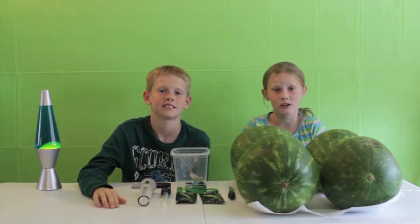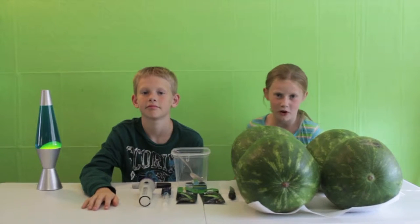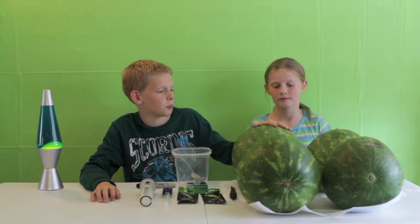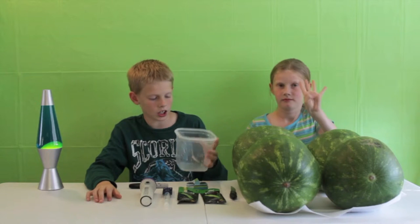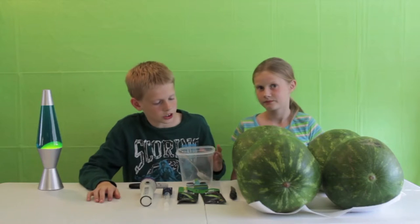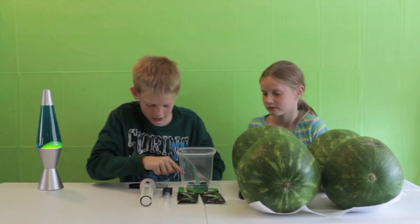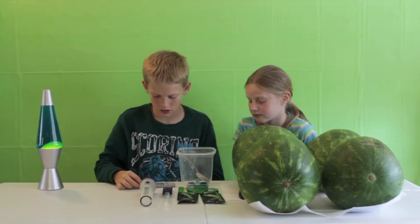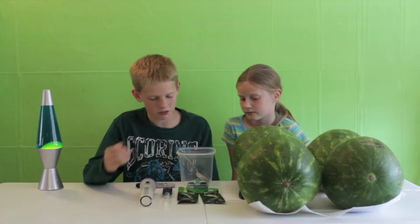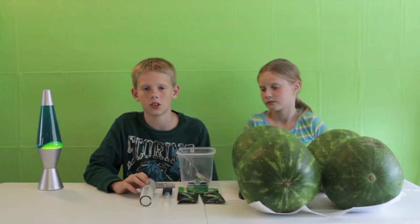Hi everybody, today we're making a cool Teenage Mutant Ninja Turtles craft project. The things you'll need are four big watermelons, a big bowl with a big spoon, a sharp knife so be careful, some toothpicks, a Sharpie or whatever black marker you have, and four glow sticks — red, orange, blue, and purple. You can use whatever light you have if it's those colors.